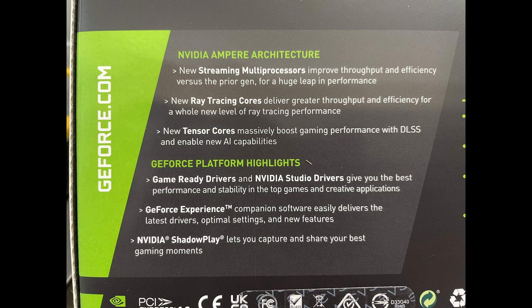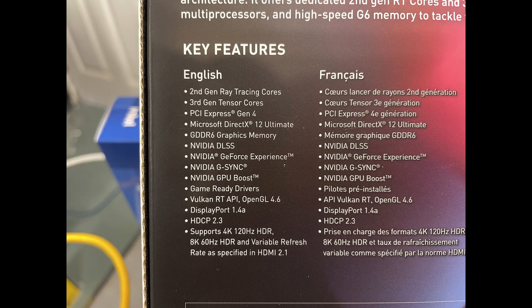The GeForce Experience — if you've never used it, I use that all the time, I really like it. And of course, NVIDIA Shadowplay. Moving on to the next section here, some of this is redundant, but we've got the second-generation ray tracing cores, third-generation tensor cores, PCIe Express Gen 4, Microsoft DirectX 12 Ultimate, and 8 gigabytes of GDDR6 graphics memory. Of course, the NVIDIA DLSS — I'll talk about that a little later.